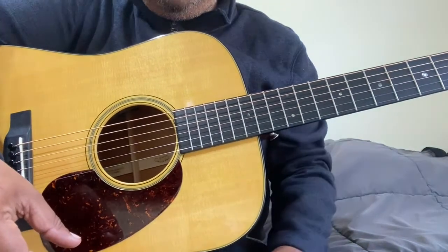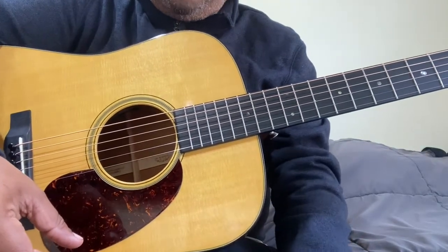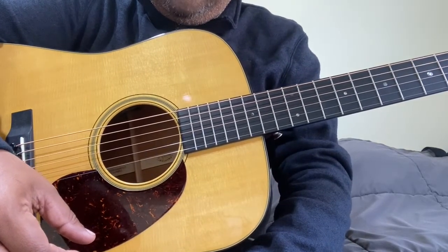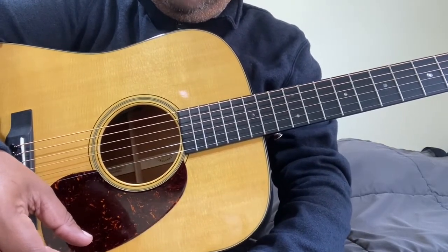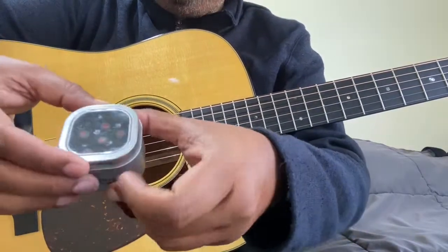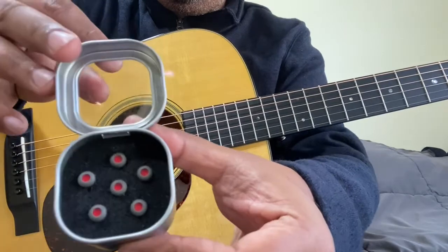I tried variations on my finger pressure but kept the picking constant. And now on to changing to these liquid metal pins.